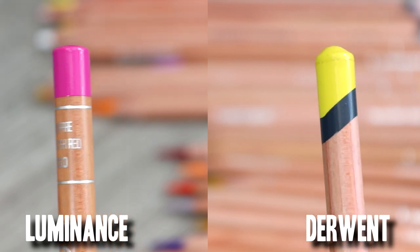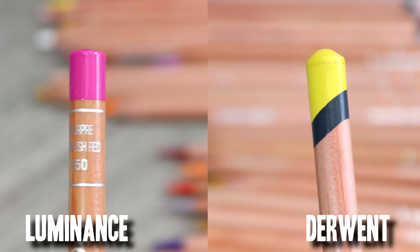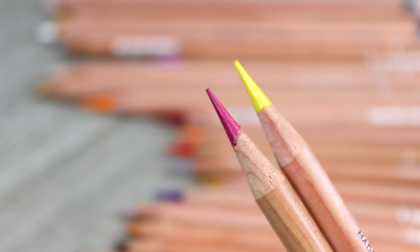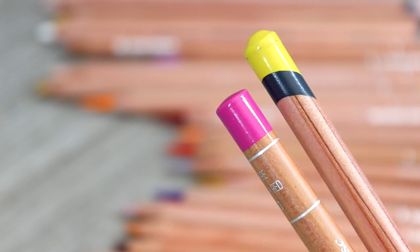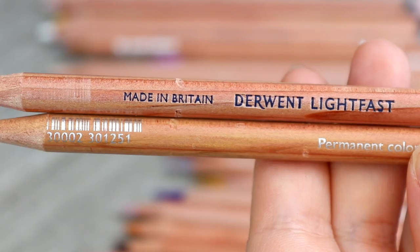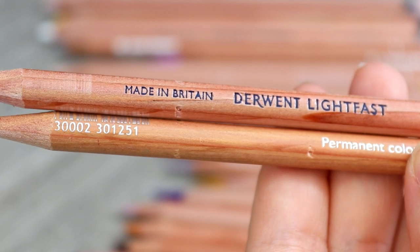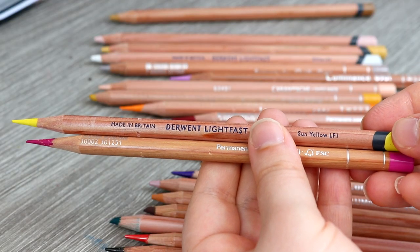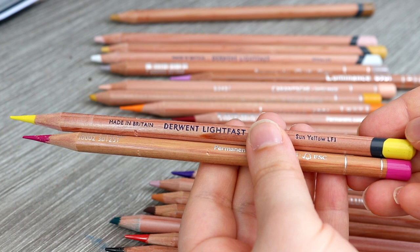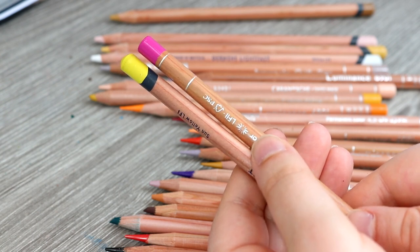Both pencils also have a wood casing on the end, which is really important because if they don't and you accidentally drop them, the lead can shatter inside — again something Prismacolors and some other coloured pencils lack. Both pencils can be sharpened to a fine point, which is very important for detailed work like animal drawings. I also don't get a lot of breakages with these pencils at all. They are both really creamy, really rich, and very well made — they don't crumble.